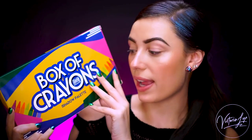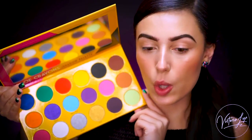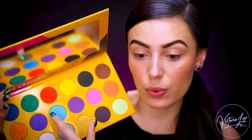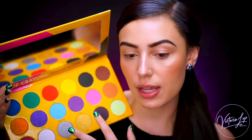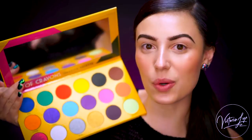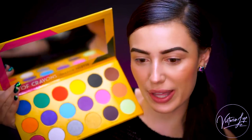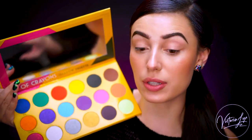Moving on to the box of crayons — I am literally so excited about this. I already have some colors in mind for this look. I really don't want this look to be all over the place. I want to stick with something colorful and beautiful. I'm going to stick to these shades right in the center — these blues, purples, and pinks. When I'm buying a crayon palette, I want to do something colorful. If I'm getting the crayon palette, I'm not looking to wear a neutral look — I want to do something colorful and loud.